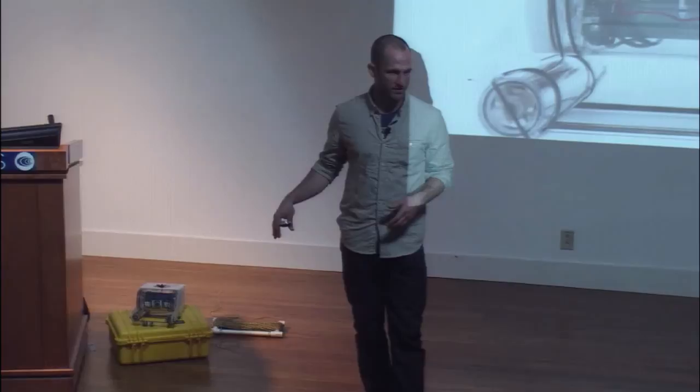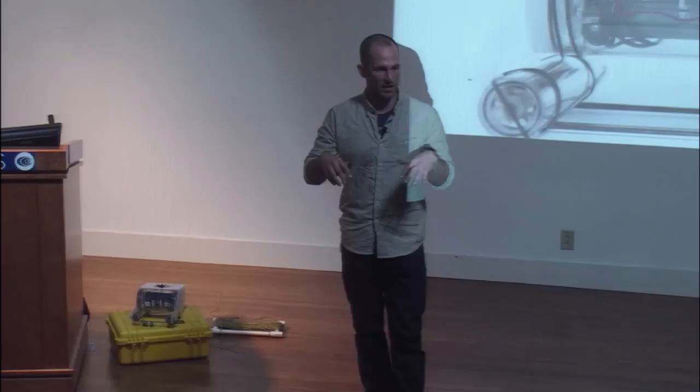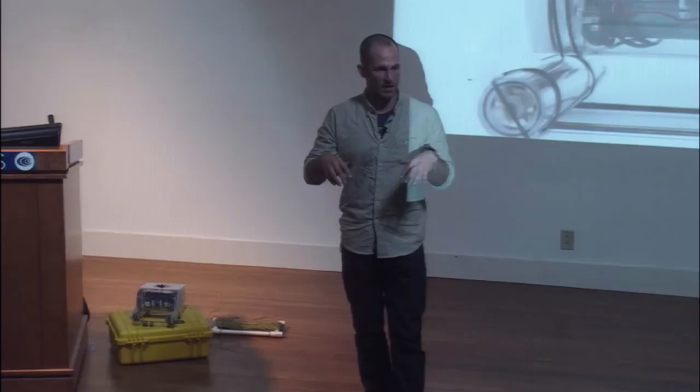I'll answer the second one first because it's really quick: none, because we have totally different technical challenges. Underwater there are all sorts of different communication strategies and we had to make an actual device. DIY Drones kind of put computation and processing on top of an RC community that already existed. We had to build our own device, which was a different kind of challenge.